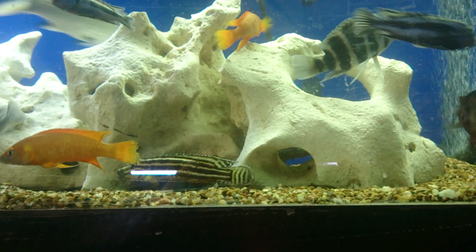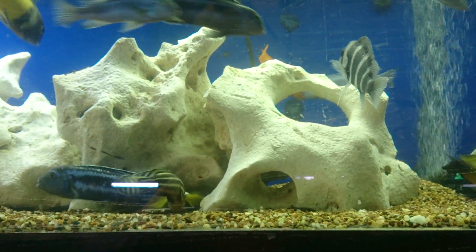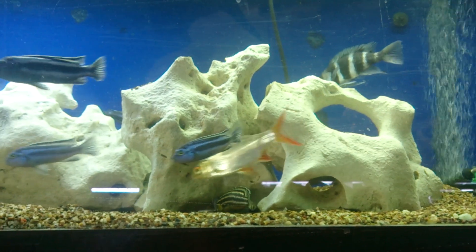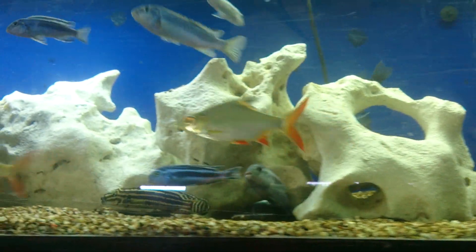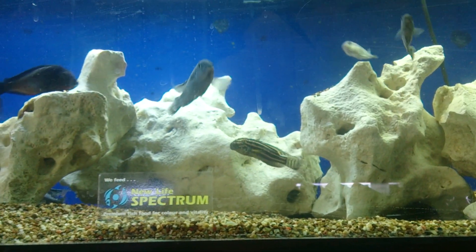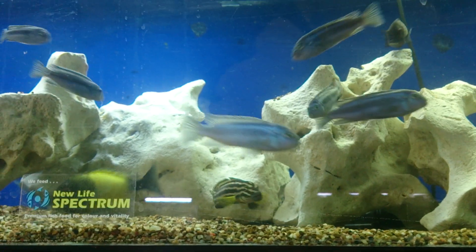If you want to cycle a freshwater aquarium — regardless of whether it's for goldfish, cichlids, discus, or community fish — it really doesn't matter. What people mean by cycling is basically allowing the growth of bacteria, and the bacteria that grows is what's responsible for breaking down your fish waste.